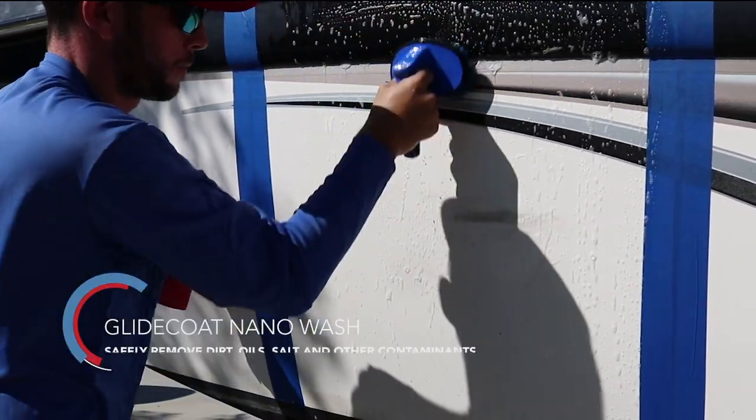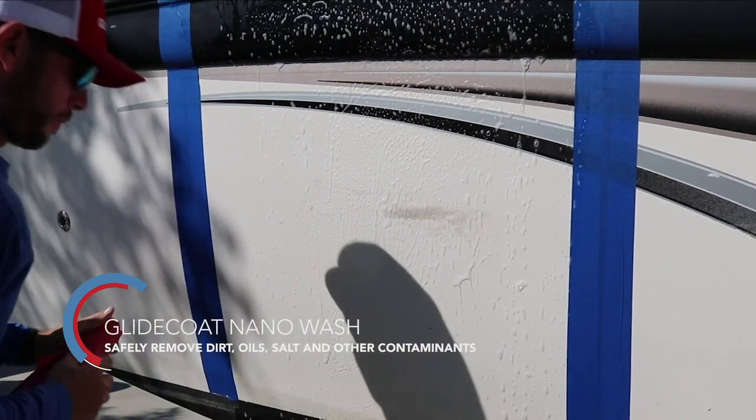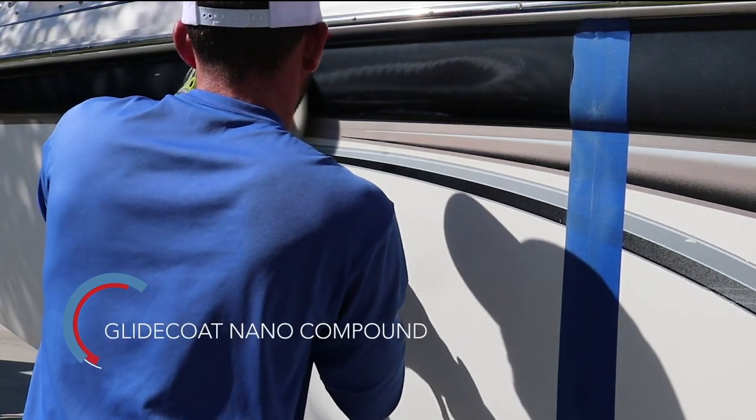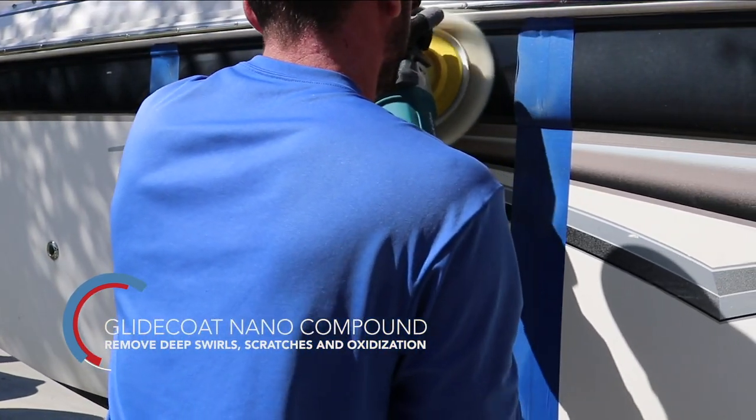The first step of the application process is washing down the boat to safely remove any dirt, oils, and salt buildup from the surface, then buffing the surface with our nanocompound. This is a medium cut compound.